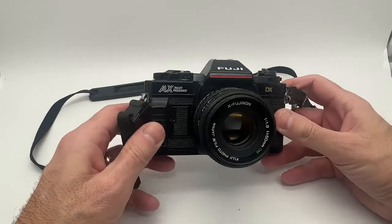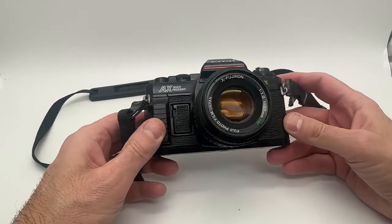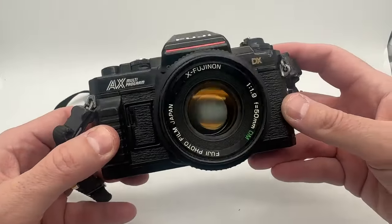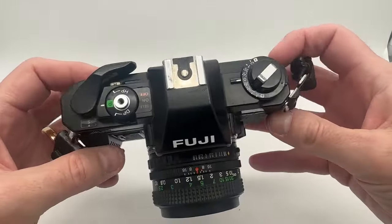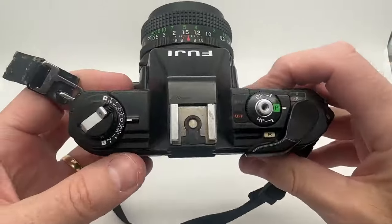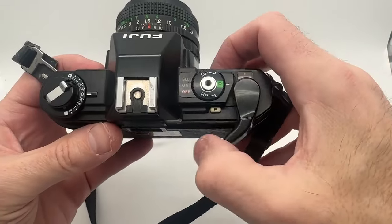I want to make a quick video and show you this Fuji AX multi-programmed DX camera with the f1.9 50mm lens. You can see everything is in very good, clean condition. I want to show you the back of the camera — it's in very good shape and it does work. I put a brand new battery in.